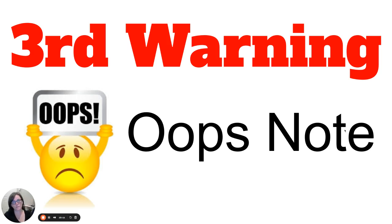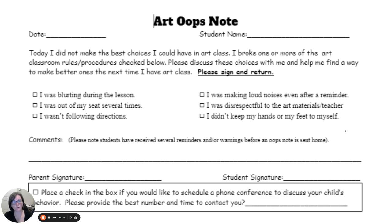If we still have issues after a warning and sitting down to calm, then you get an oops note from me. The oops note is something that goes home to your parents — I also send an email letting them know the note is coming home. If I don't get the oops note back, I will call home. You have from the time I give you the oops note until the next time I see you — which is two days — to bring it to your parents and bring it back to me. This is another way for you to correct your behavior. After this process, that's when I start calling the office and you start having more write-ups.